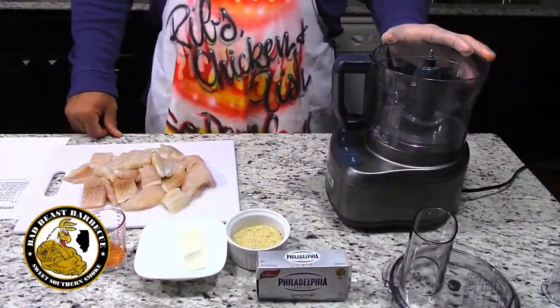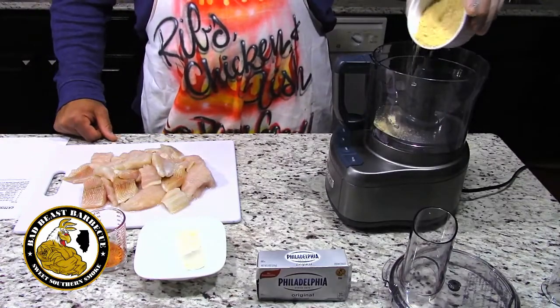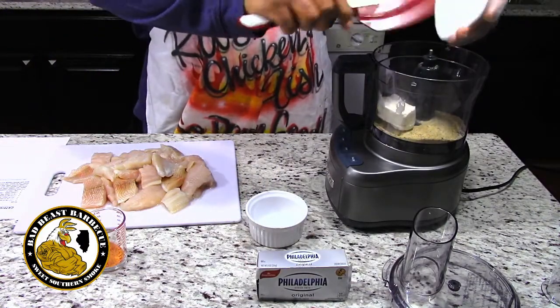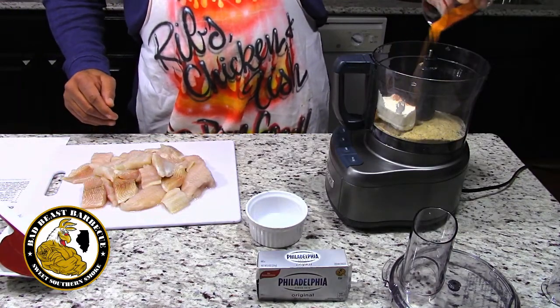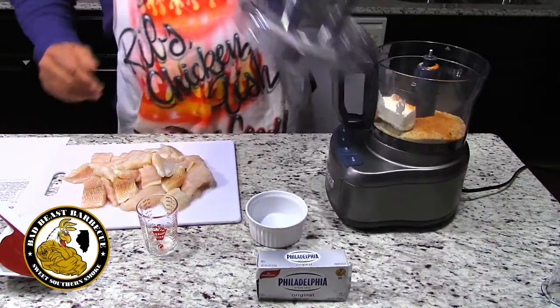Okay, so first we're going to put in the half cup of breadcrumbs. Next we're going to put in our two ounces of cream cheese, and then we're going to put in our two teaspoons of Cajun seasoning. We want to pulse this until blended.